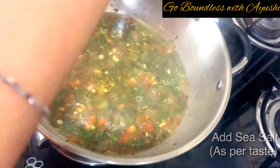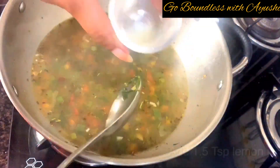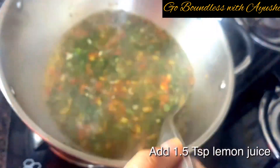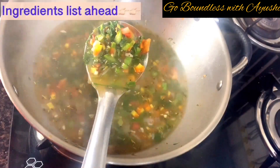Lastly, I'm adding sea salt as per taste. The logic of using sea salt is that it gives a better flavor. Then add 1.5 teaspoons of lemon juice — this is a substitute for vinegar. You can adjust the quantity accordingly.